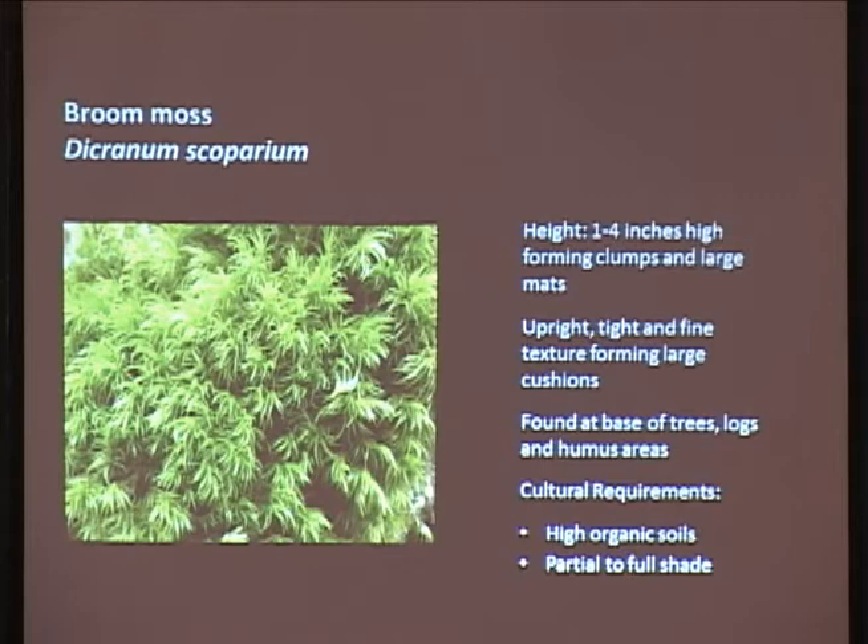All you really want to do is transplant mosses from August to September when there's a lot of moisture. May, June, July when it's really dry is not when you want to transplant them - you want to do them in autumn when there's a lot of moisture, unless you're going to give them irrigation. Broom moss is really nice because it's tight with a really nice fine texture. It's generally found on trees and logs and needs high organic soils. You can cut out a square, pull it right up, and just transplant it. Try to find similar soil conditions and find the moss that matches yours.